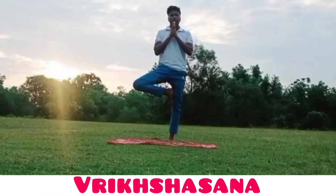This asana is called Vrikshasana. Vrikshasana helps to strengthen the legs and opens the hips. It improves our neuromuscular coordination, helps with balance and endurance, and also improves alertness and concentration.